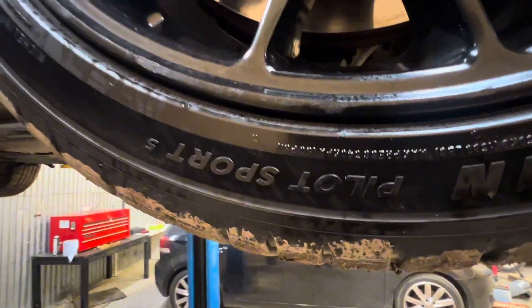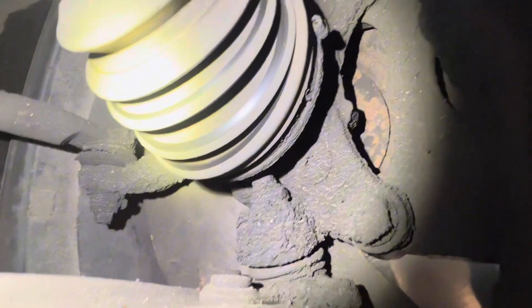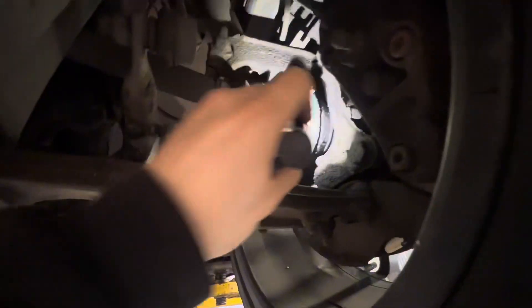Like I said, I've owned this for a couple of months now. I've just got some Michelin Pilot Sport 5s on - two new front tyres. You can see all this junk, which has possibly come from a split CV boot in the past.